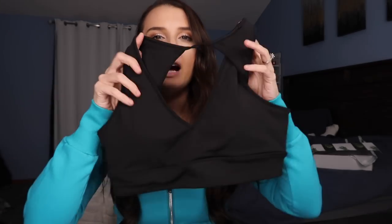Again, thank you so much if you do choose to use it. Now let's get into all the pieces. The first piece I'm going to talk about — I don't know how to pronounce this — the Maraschino bra. This is probably in my top four favorite bras. This bra is so cute and flattering; it just makes the girls look really, really good.